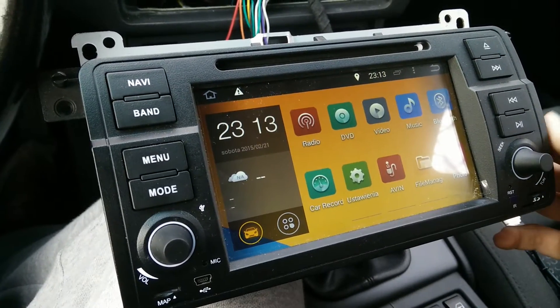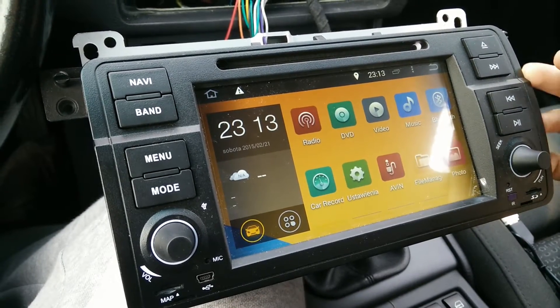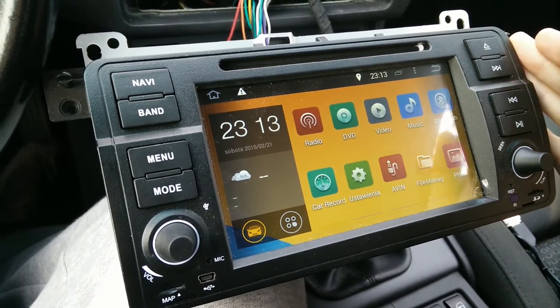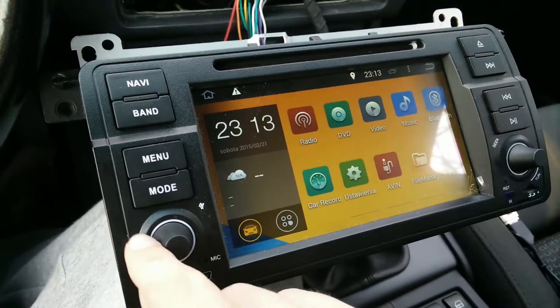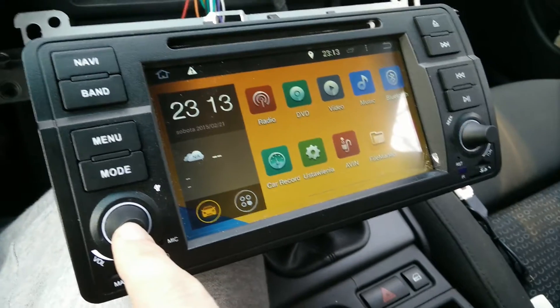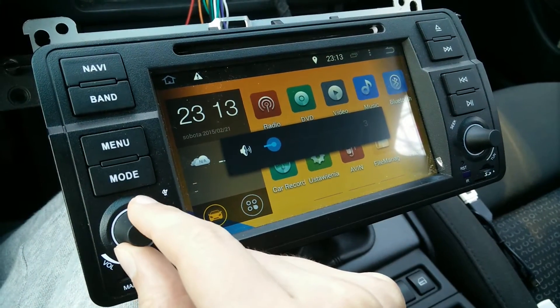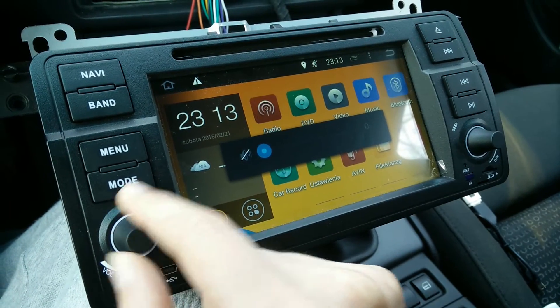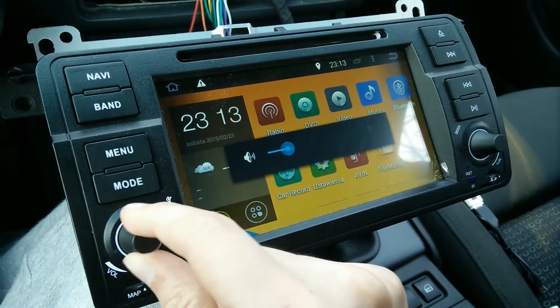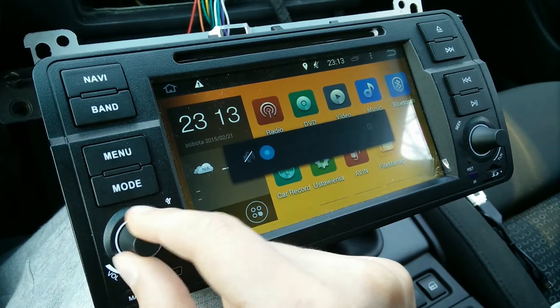Hi everyone. In this video I'm going to show you how to fix an Android 4.4 head unit with this volume and tune knob issue. If you have exactly the same thing — scrolling left and right and the volume is moving by itself — this fix is for you.